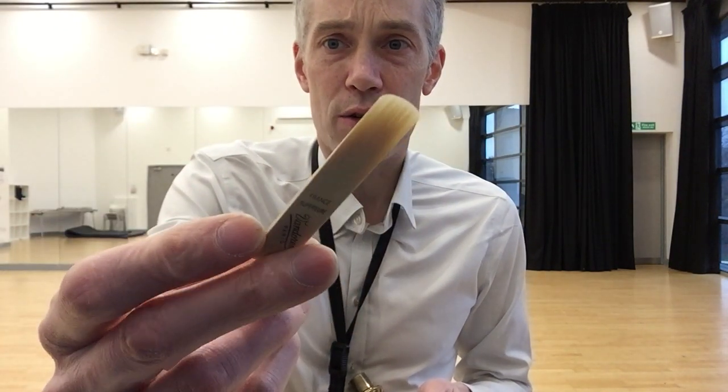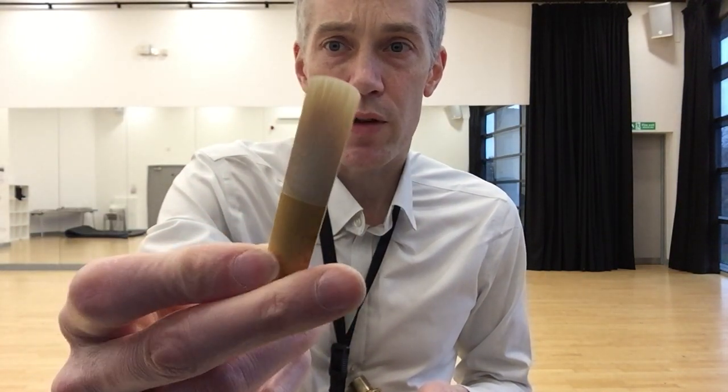When you first put your reed on, it's not going to sound good — probably not its best for about five minutes. I've just picked up a reed I haven't played for maybe five days or so. You can see it's a nice Van Doren v12 strength three and a half, and it looks perfectly straight right now.